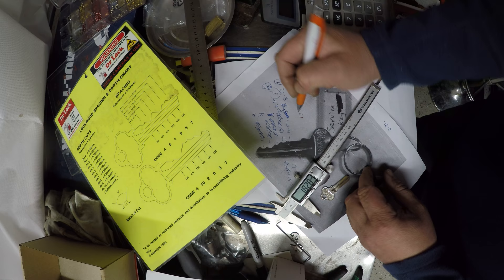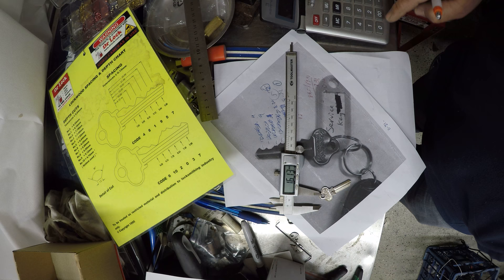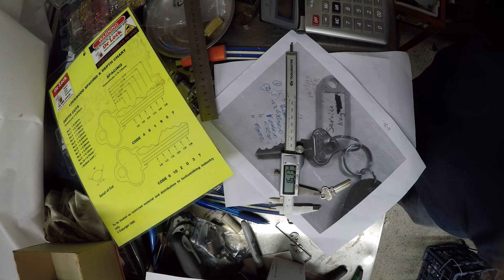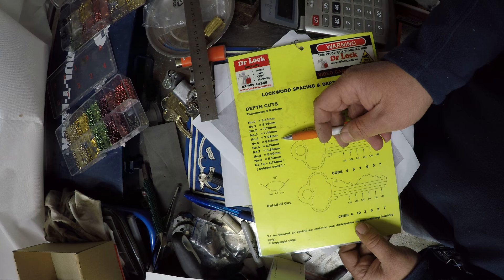The next cut we've got here — I'm getting 16.13. 16.13 divided by 2.31 equals 6.99. Remember we're going to take 0.30 off, so we're probably looking for 6.7 — just under 6.7. So we're going to go with a number 5 cut for that.